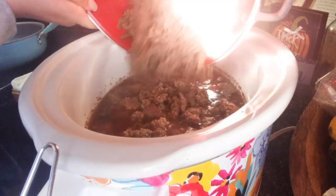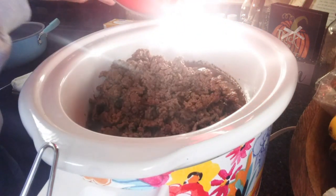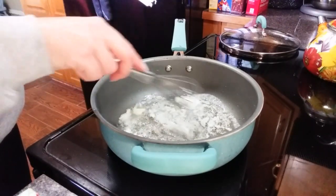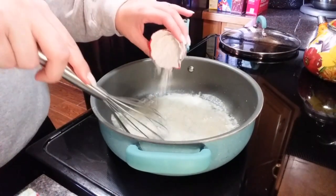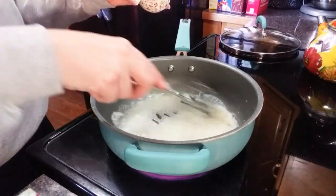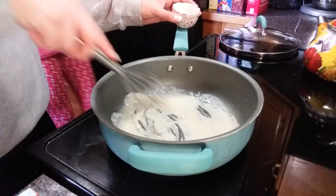About 30 minutes before the soup was done, we cooked a pound of ground beef, browned it, drained it, and added it to the crockpot. Then I'm going to make a nice thick sauce to add in as well. I'm melting a quarter cup of butter — that's half a stick — and putting in a quarter cup of flour, mixing that together really well, then adding two cups of milk. We're going to let that thicken up and make a nice yummy sauce to add to our soup.